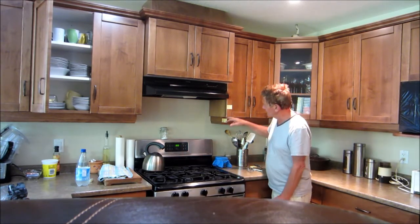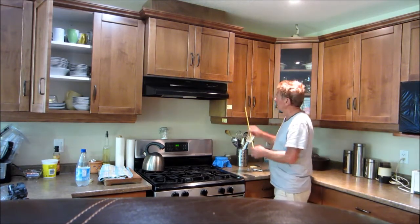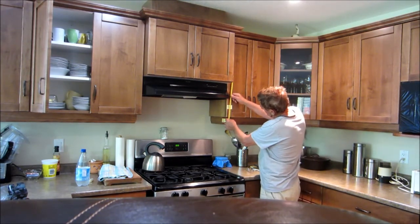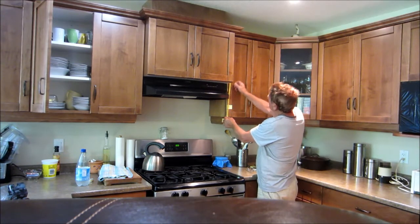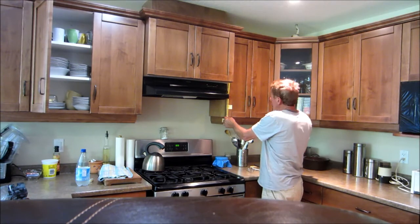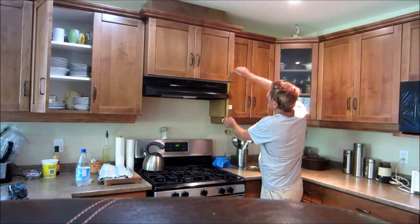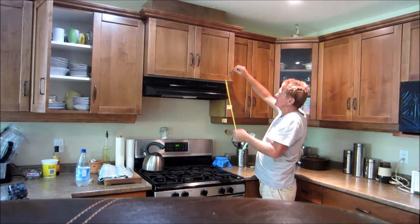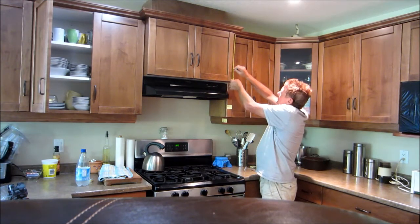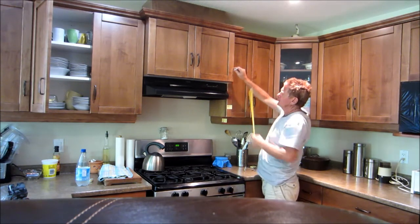Now if you did use the underside there, the standard height of over-the-range microwaves is 17 inches. So 17 inches is going to take you up to this point here. And you can see, even if you modify the carcass and doors of this overhead cupboard, they're going to be pretty small — only around about a foot deep.